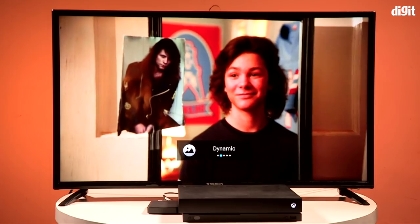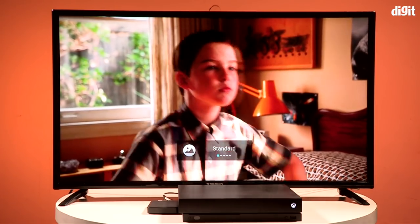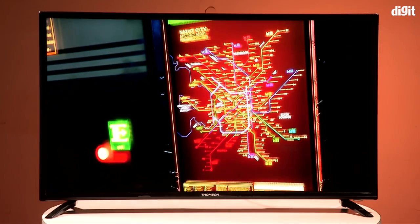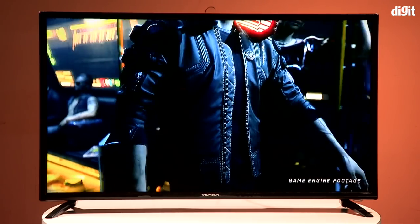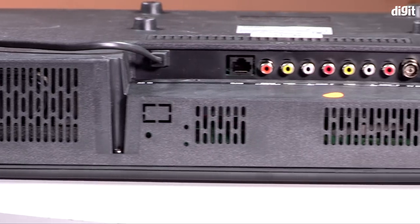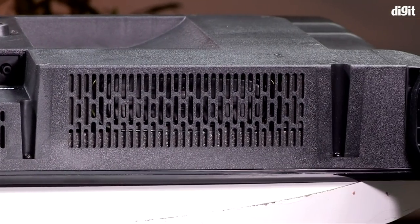Standard mode also works well for regular set-top box TV viewing. For a bright, colorful show like Young Sheldon, you don't need to switch to dynamic or vibrant — standard does a good job. Regarding audio, the two 10-watt speakers are acceptable for news or regular TV shows like Young Sheldon or The Big Bang Theory, but they didn't impress us with the Cyberpunk 2077 trailer. If you want to make the most of this TV for movies, gaming, and entertainment, we recommend getting a budget soundbar.